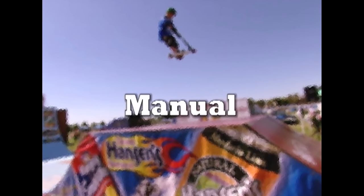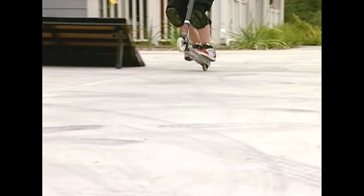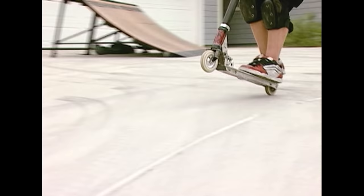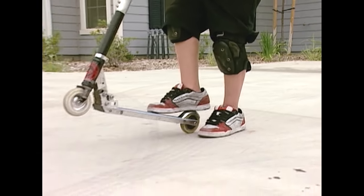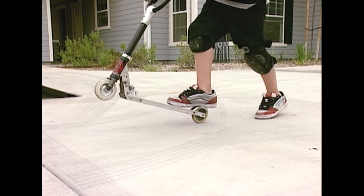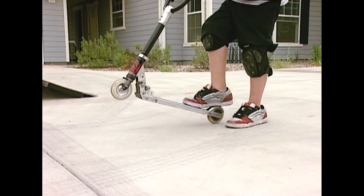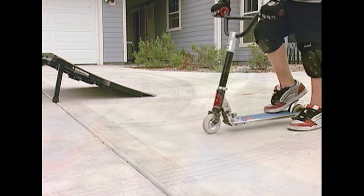The manual is a trick that requires balance. To do a manual, you're going to lift the front of the scooter up. You ride on the brake, and to adjust — like say you're going back too far — you hit the brake so you go forwards. And if you're going forwards too far, you just let go of the brake. Here, I'll show you.